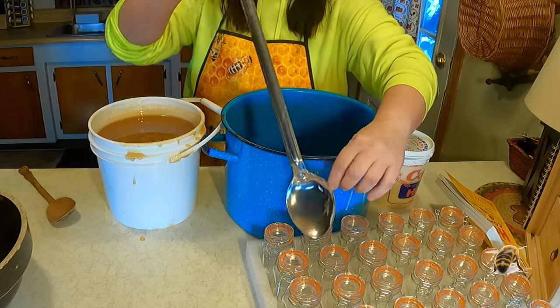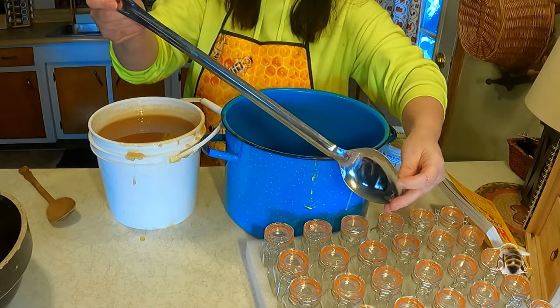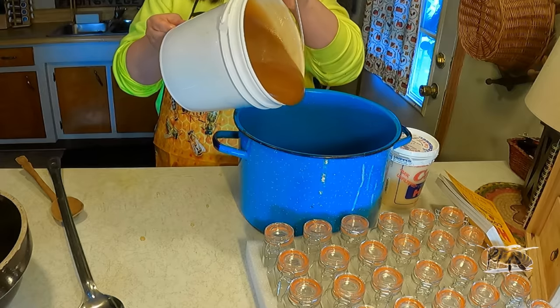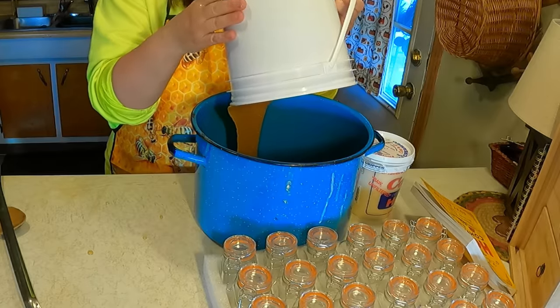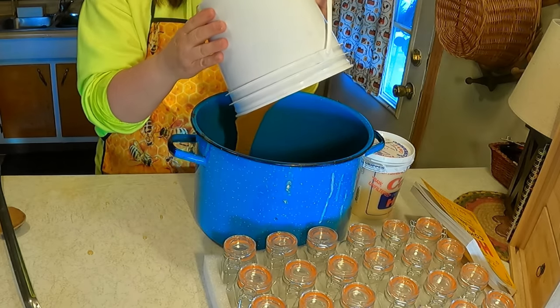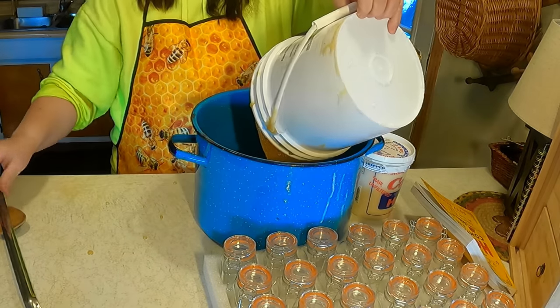I have this really large spoon that I use in so many of my videos. We're going to pour all of this honey. It's one part whipped honey to ten parts regular honey, so we're going to go ahead. This is going to take a little bit to get it all out of here.